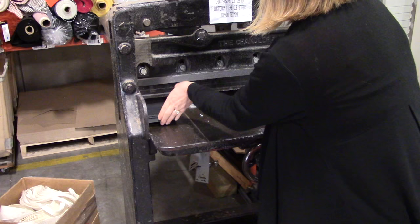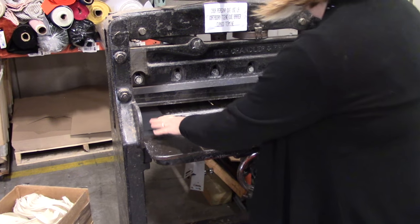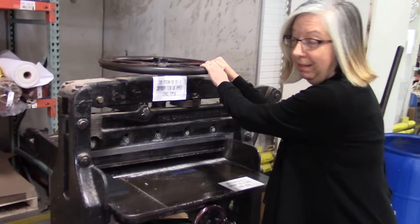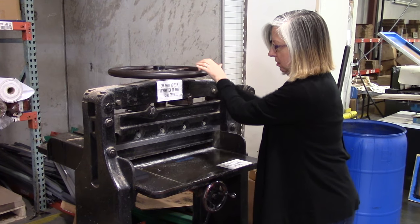So let's pretend like this is where we want to cut. Then you roll this big thing right here, which pulls down this weight on top that holds the paper.